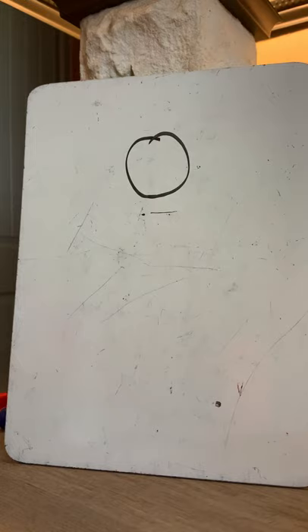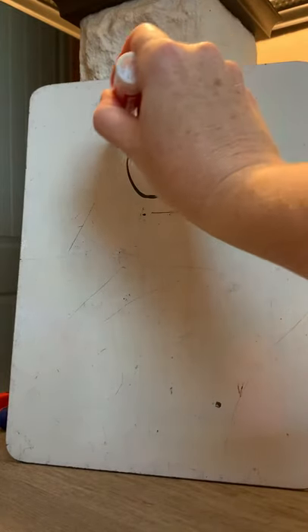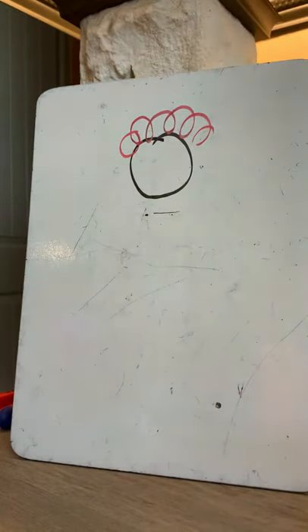Make it real messy because clowns don't care. On the top of his head give him red curly — what do you think it's supposed to be? You're right, red curly hair. Get some red curly hair on there.